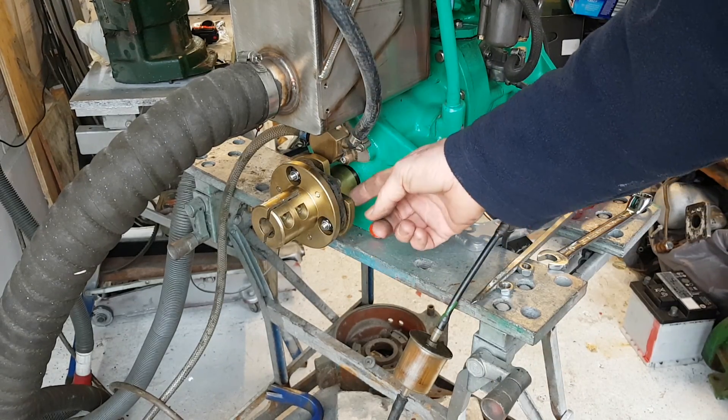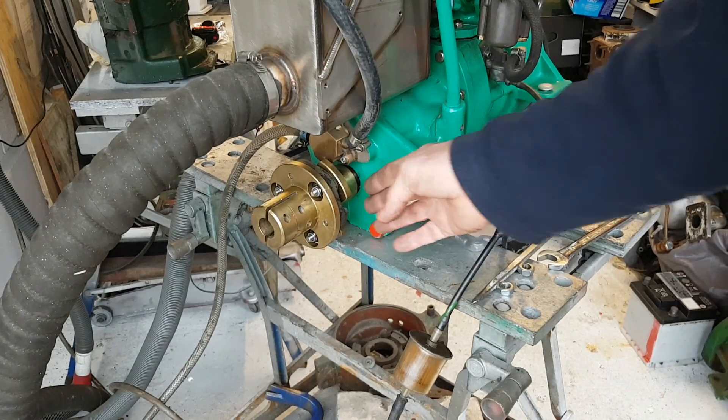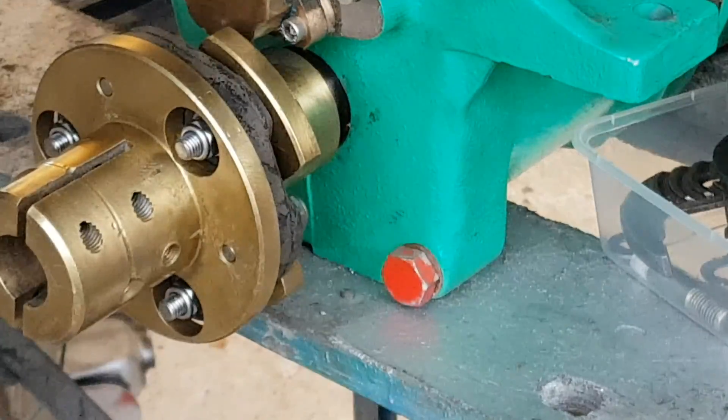If you get really stuck and you've damaged it, I do have spare flanges — pretty much spare anything for you — so get in contact with me. It's nick@viaengines.com. Thanks for watching.